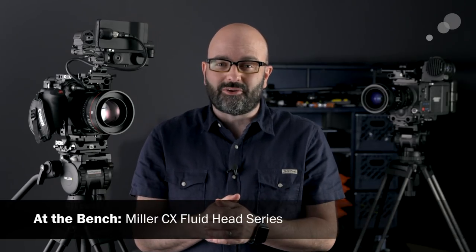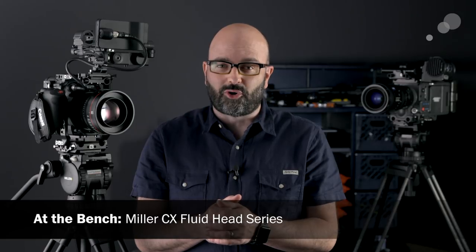Hey everybody, Jem Schofield here with Abel Sinney in Burbank, and today I'm going to be talking to you about the Miller CX fluid heads. So let's get started.